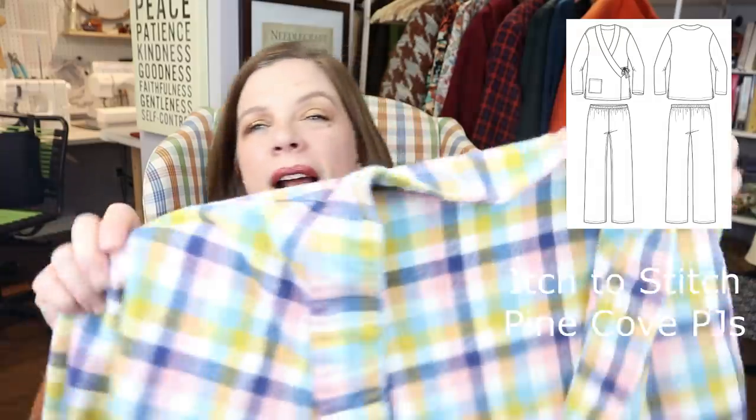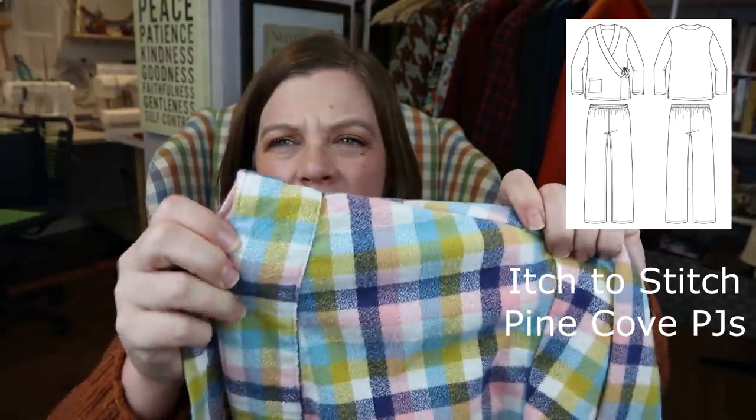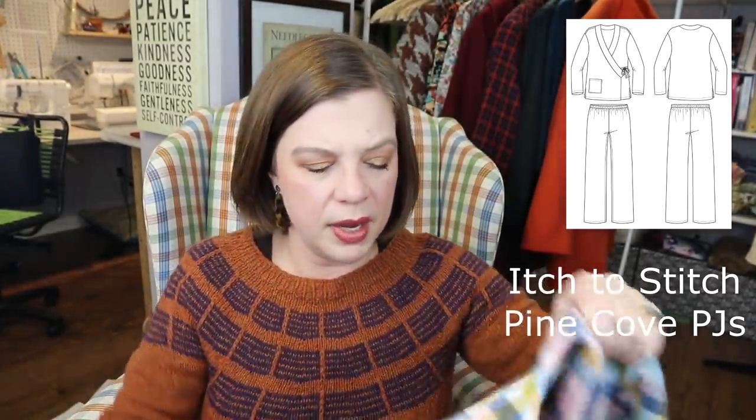First I went to Style Maker Fabrics and she had some of the mammoth flannel — I think it's Robert Kaufman — it's 44 inches wide, real nice and beefy, a really nice weight flannel. I got this really fun plaid or check colorway that came in about four different colorways. I wanted something somewhat gender neutral since I was making it for both my son and daughter, and this one has some pink in it but he likes to wear pink, so I went with this colorway.